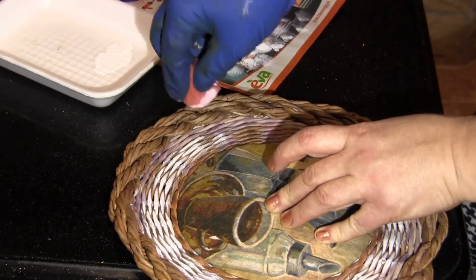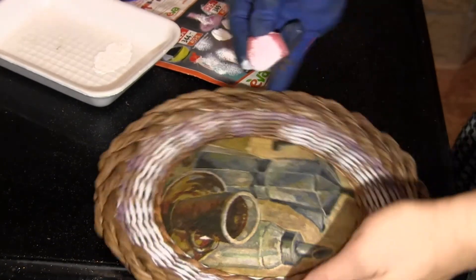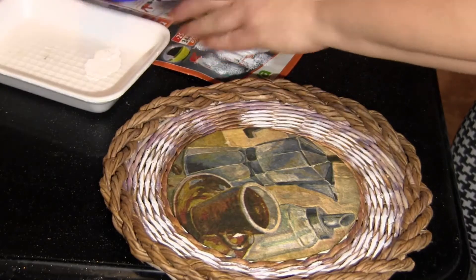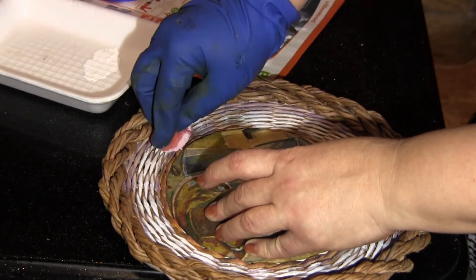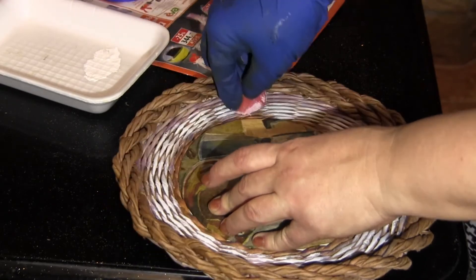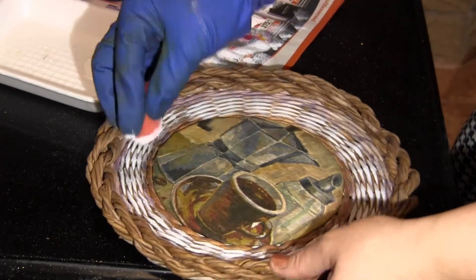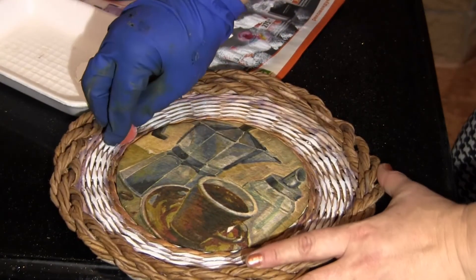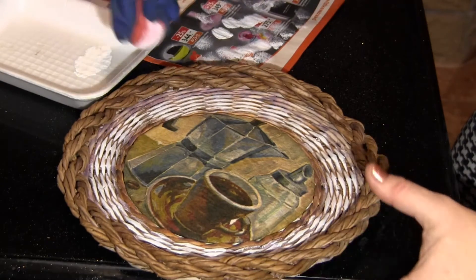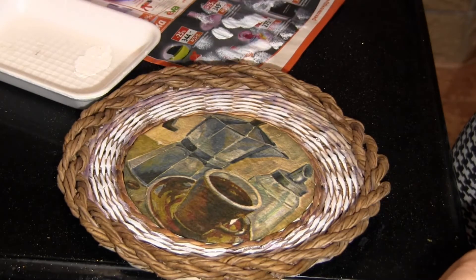Dark blue patinated with light blue, for example, looks very nice. Or dark green patinated with light green or yellow. You can pick the shades yourself, but the idea is clear — you touch the article with a nearly dry sponge dipped into a paint a little lighter than the color of the tubes.